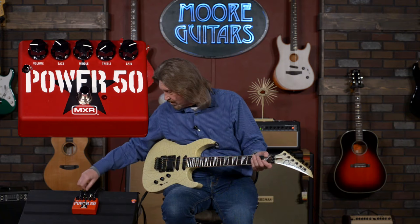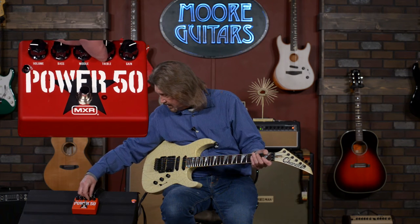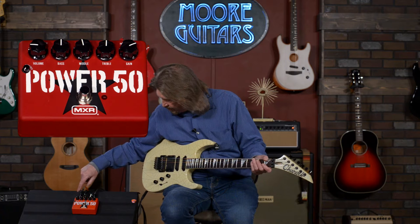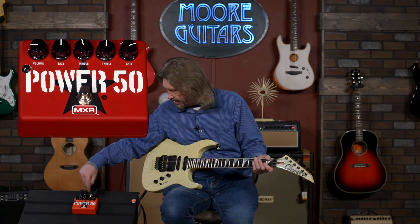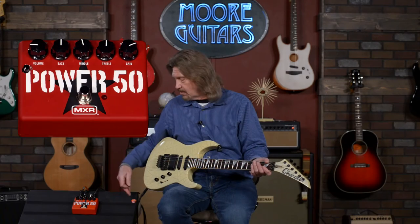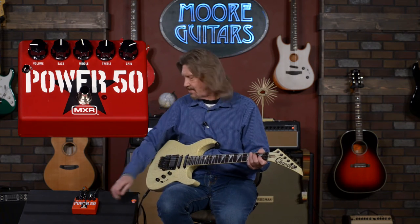I'm going to set everything back to 12 o'clock except the volume. The controls include a presence control, master volume, bass, middle, treble, and preamp gain. There's also a dedicated effects loop. One thing I thought would be nice is if the effects loop stayed active even when the amp wasn't on — but unfortunately that's not the case.